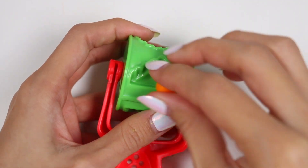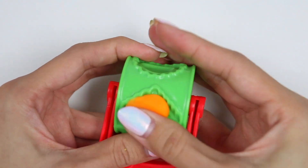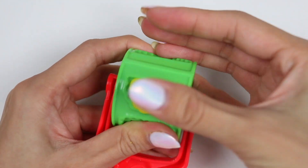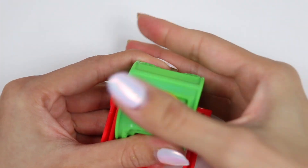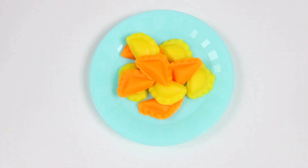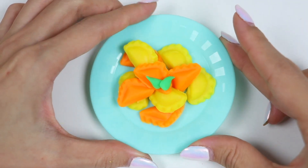We need some sides now! How about a pasta salad? I'll use this tool to make the pasta! Time to plate it up! Then I'll garnish with some herbs! Chase and Skye are going to love this!